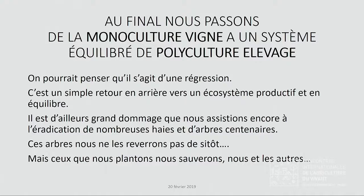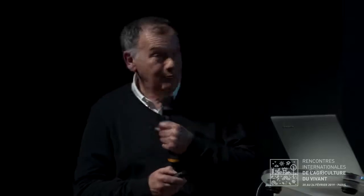Ce qui est embêtant, c'est que dans notre région, on continue de voir des abattages massifs de vieux arbres présents dans des haies, pour des regroupements de parcelles. Il est évident que les arbres s'opposent un peu à la transmission des ondes, et que les tracteurs équipés de GPS ne peuvent pas fonctionner tout seuls dans ces parcelles entourées d'arbres. Donc on les fait disparaître, et c'est un peu dommage. Voilà un peu le projet que nous avons, qui est déjà bien avancé. Je vous remercie.